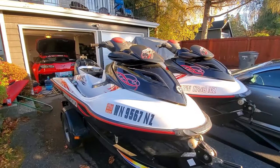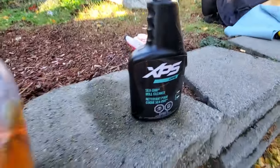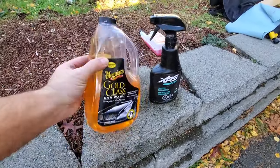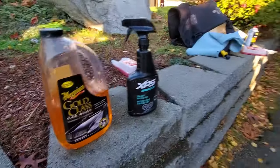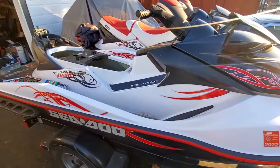Now would be a good time to give your Sea-Doo a nice bath and spray it with some XPS hull cleaner, or just get yourself some Gold Class car wash. You can get that for a lot less and it doesn't harm anything. Clean up your Sea-Doo, making sure it looks great for next season.